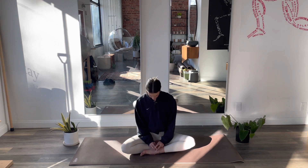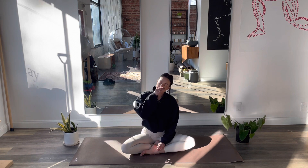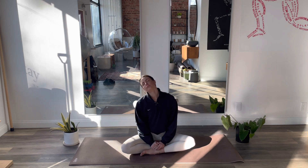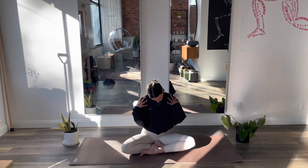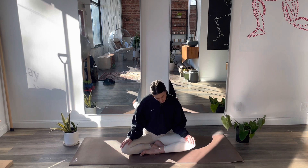Let's begin with a few head rolls. Just start to drop your ear towards your shoulder, head falls back, and rolls forward. Doesn't matter which direction you start with, just make your head rolls work for you. Try not to use your shoulders so much, just let the head go. Finish out your last circle, and then exhale to switch directions. Finish out your last circle and bring your head back to neutral.